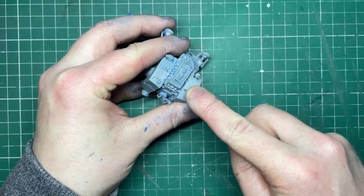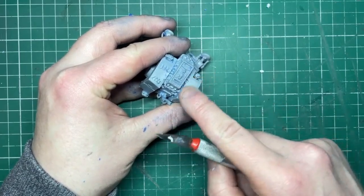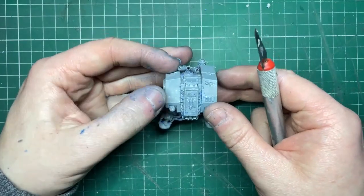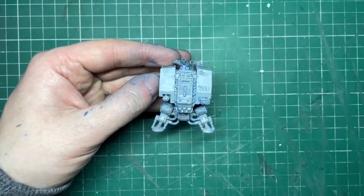And that's it for prep work. I am going to wash this in some warm soapy water and call this good. Join me for part two where I prime it and paint it — that's coming soon. I'll see you on the next one. God bless and take care.